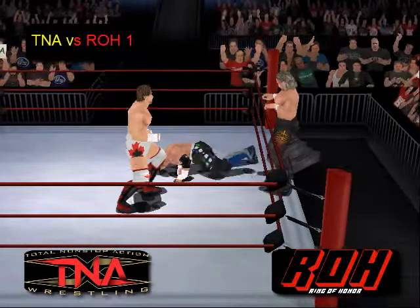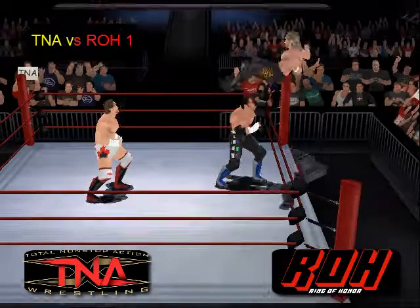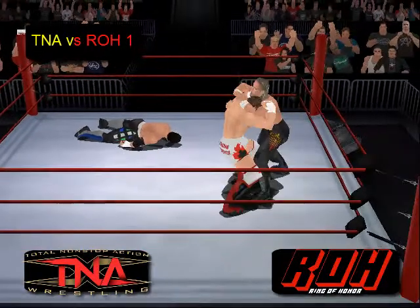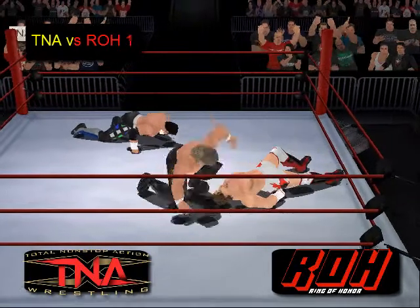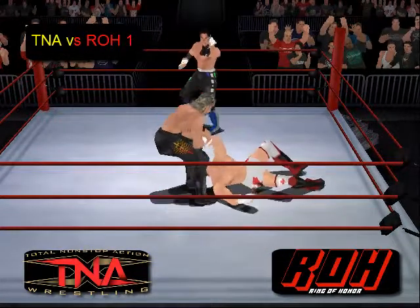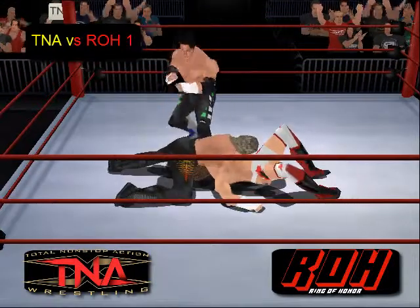Petey Williams taking down Seidel, backing away from Lynn. Lynn again going springboard — a springboard drop kick to Matt Seidel. Now Lynn with a headlock takedown. Now a Dragon on Petey Williams, cover.